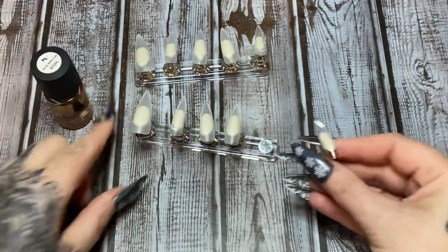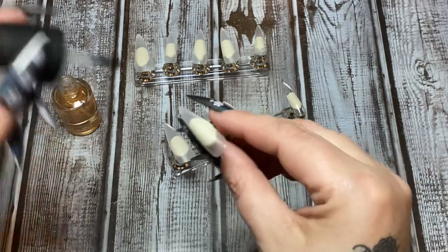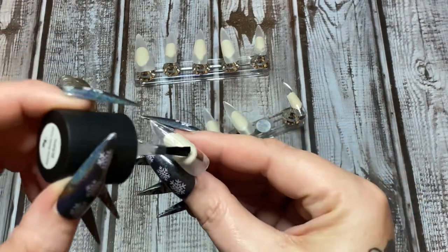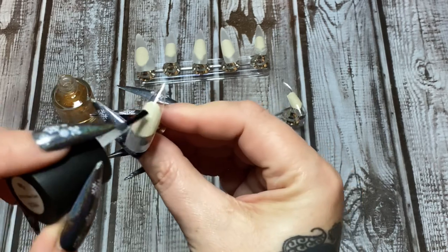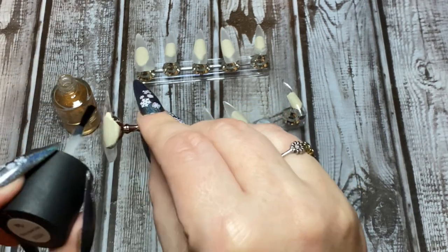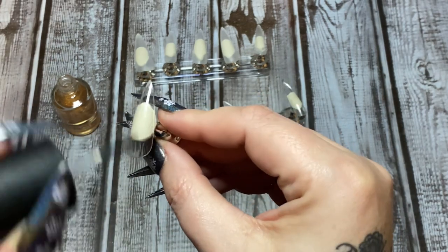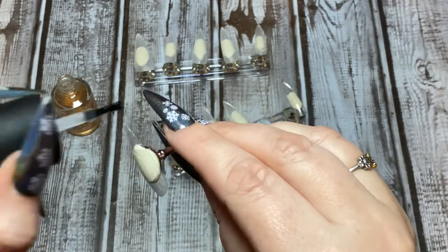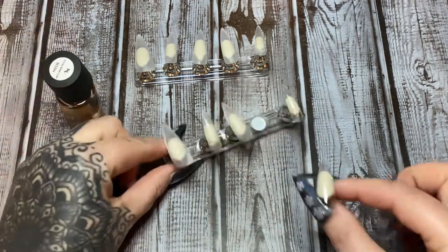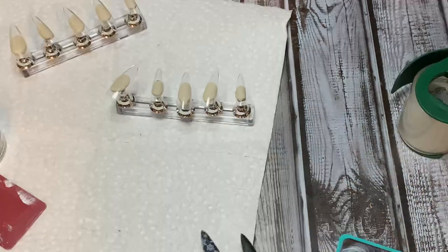I start in the middle and then go out and work my way down the edges. Why? Because if you start on the edge and drag it, a lot of times you get polish build-up under the edge and it doesn't look or feel very nice when you're trying to glue them on. I'm going to paint all of these with this sticky base coat and we're going to let that dry.